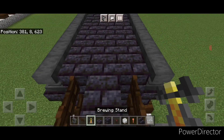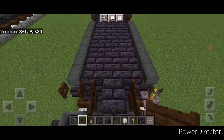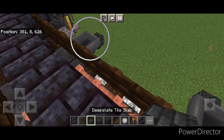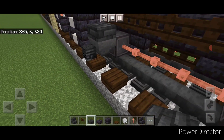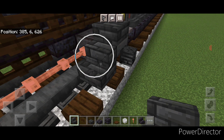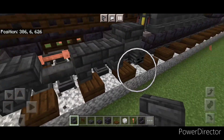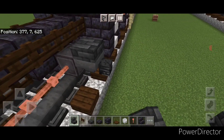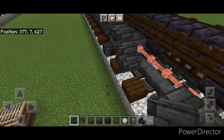Then we're going to come back here and crouch. On this side put a brewing stand, on this side put a fence gate and then open the fence gate. Then stand up here and crouch and put a single deep slate tile slab on all four of these hoppers. Then take deep slate tile stairs and put an upside down stair facing inward backed up against each hopper. Then a T-shape of upside down stairs in the middle so it makes this M-shape. Repeat it over here: an upside down deep slate tile stair facing inward against each hopper.